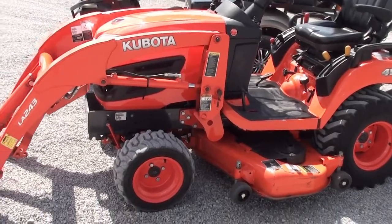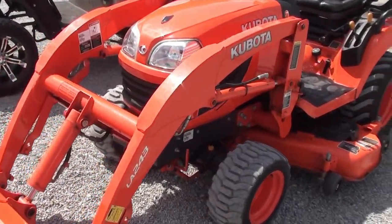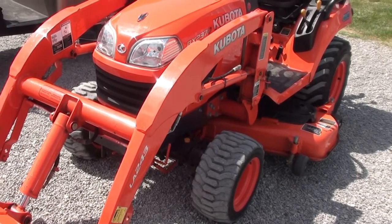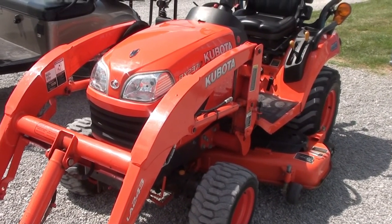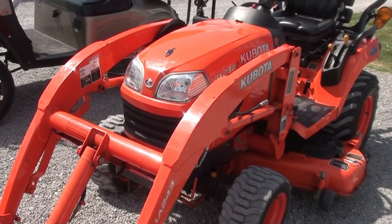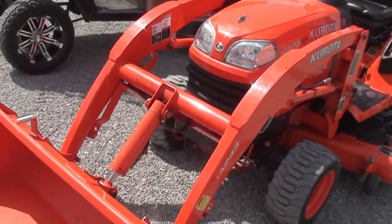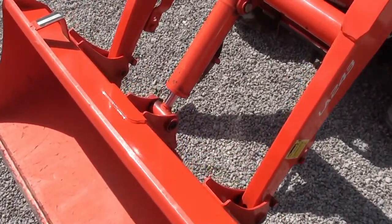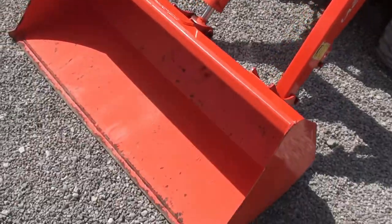Today we're showing you a Kubota BX 2370, a four-wheel drive tractor with a LA 243 quick attach front loader. It also has a 54-inch belly mower and a 51-inch front mount snowblower that goes with the machine as well, so you're buying the whole package for one money. The bucket here is not quick attached, but the loader again is quick attach. The four-foot bucket cutting edge just shows a little wear but it's still a good bucket.